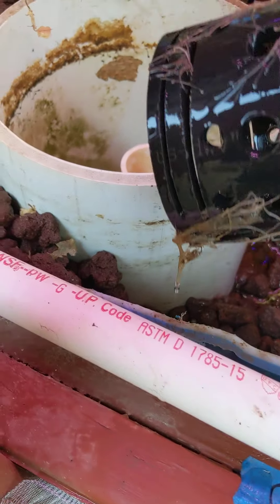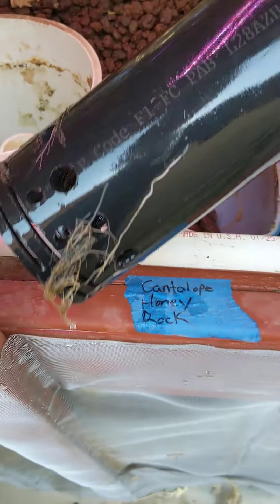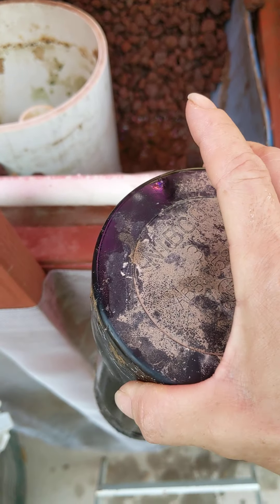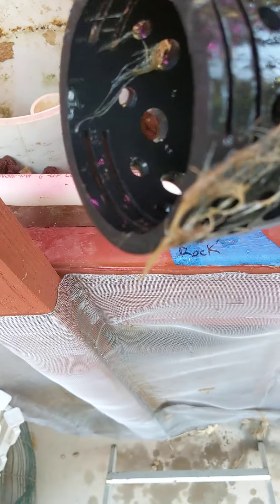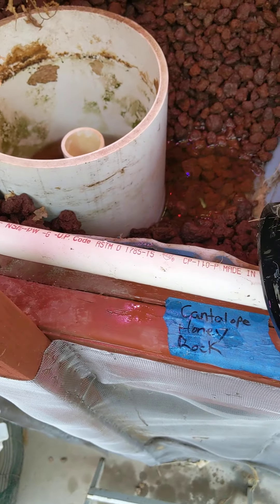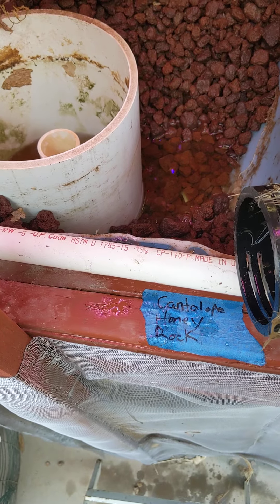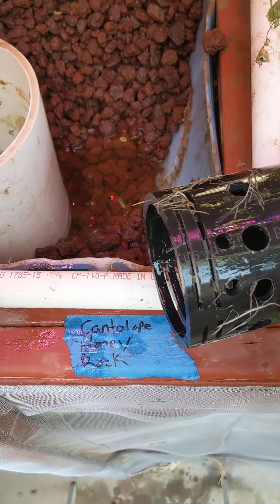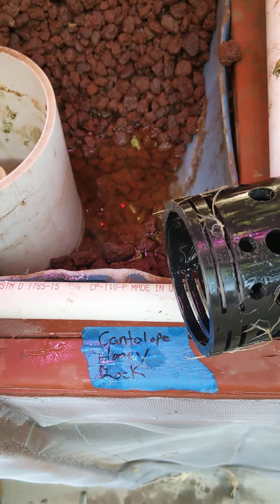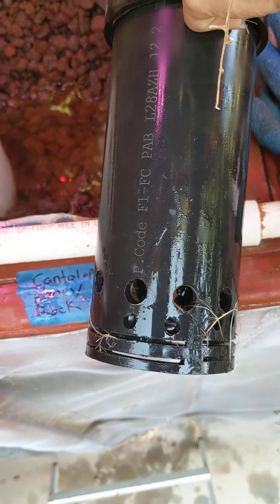All a bell siphon is — see all those roots? — it's just a pipe with a lid on it, and you want it to be double the diameter of your drain pipe. Then you cut some slits into the bottom of it. I also drilled some extra holes in it because when this was overflowing, I didn't know what was going on and it wasn't breaking siphon.